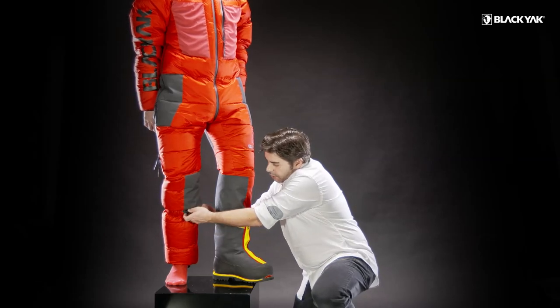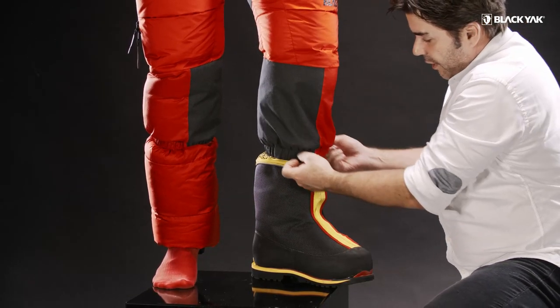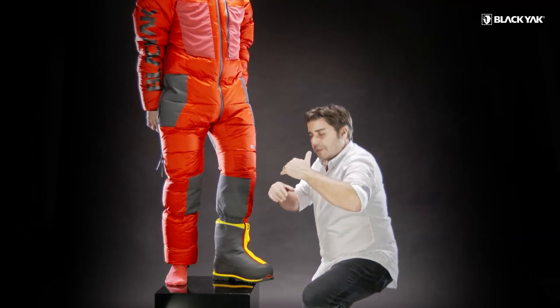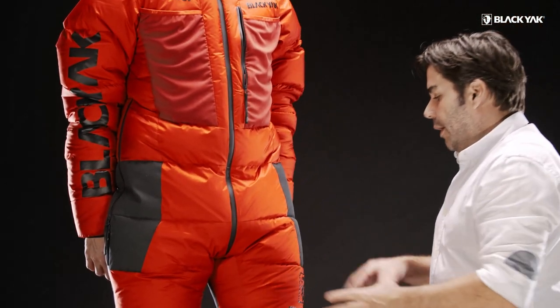The inner layer allows you to keep warm from inside, and then we've got this over-layer that goes over the top edge of the boot. This flange has protection on the inside and actually protects against spin drift getting inside the boot and making you cold and wet.